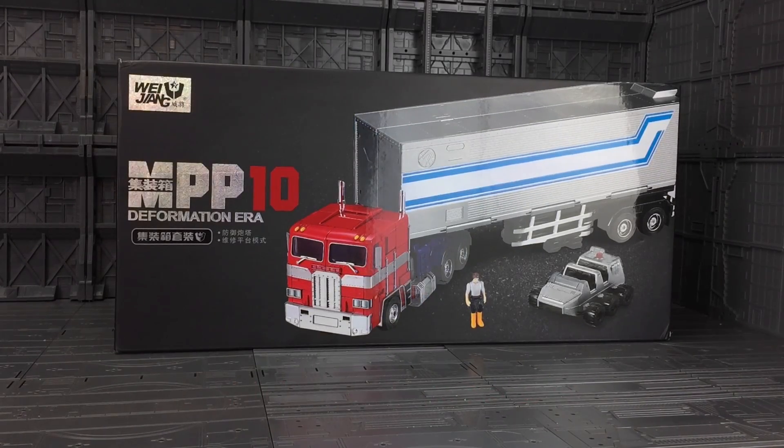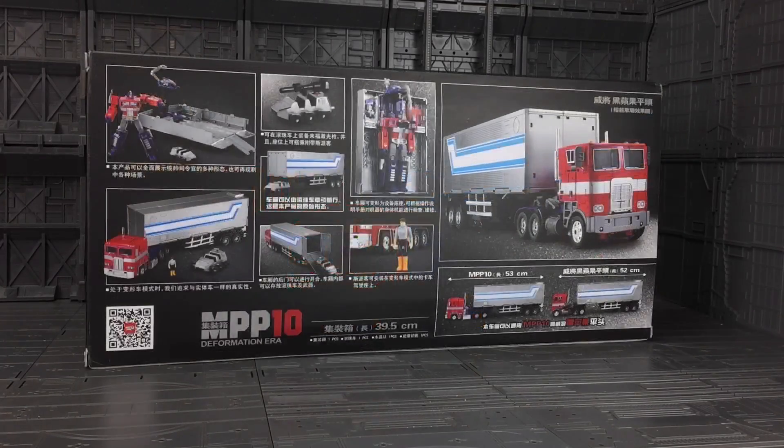Hello everybody and welcome to another Transformers knockoff review. This is the oversized Optimus Prime trailer from the guys over at Wei Zhiyang. This is designed to go with their MPP-10 or their M01 — that's the oversized Masterpiece Optimus Prime or their oversized Evasion Masterpiece. I missed out on these trailers the first time around, so when I saw they were available again at Sir Toys, I made sure I added it to my basket before they completely sold out.